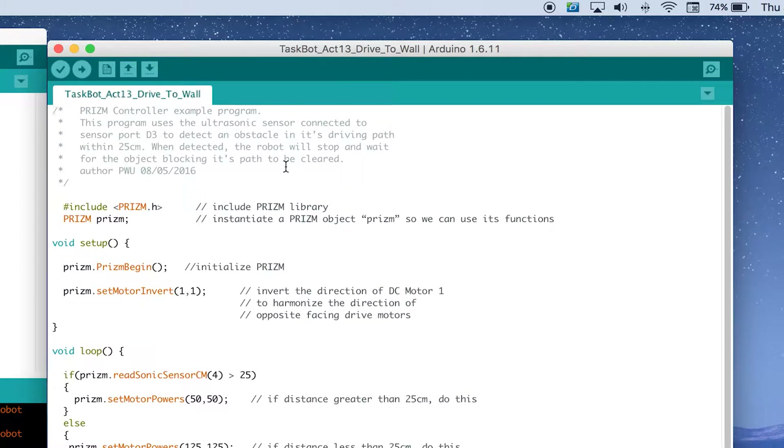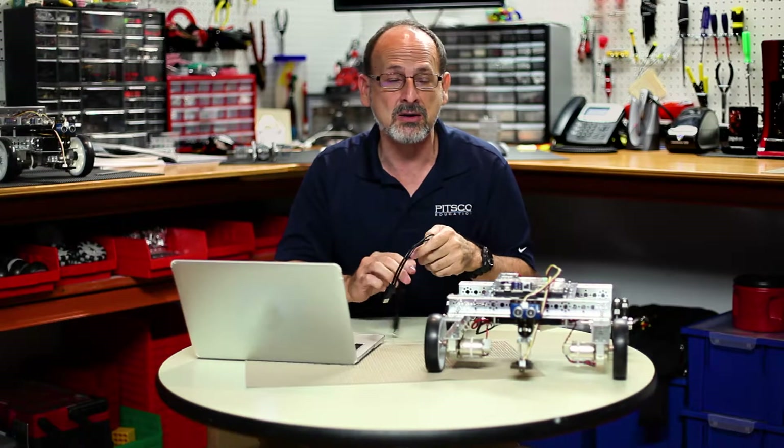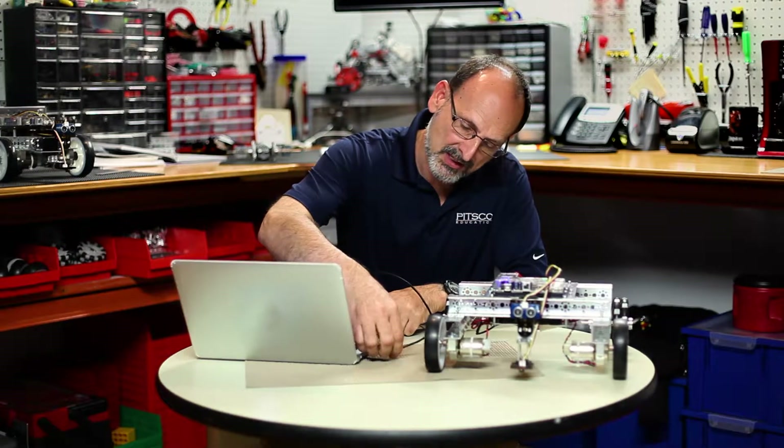We can see at the top that the program is intended to use the ultrasonic sensor connected into sensor port D4 to detect an obstacle in its path. As soon as it gets less than 25 centimeters away, it's going to stop our robot. Now let's go ahead and connect it to our robot, download this, and see what happens. Let's power on our robot and make our connection.